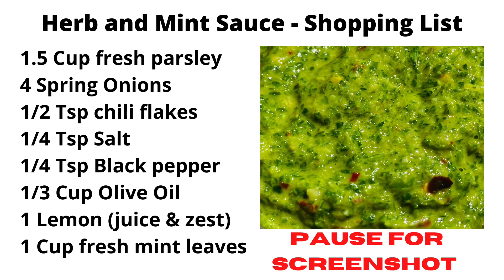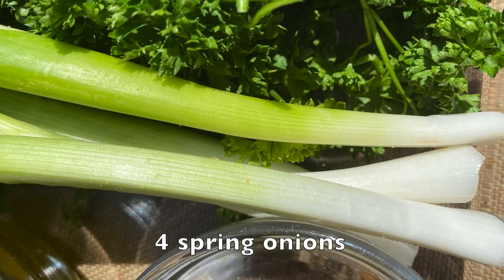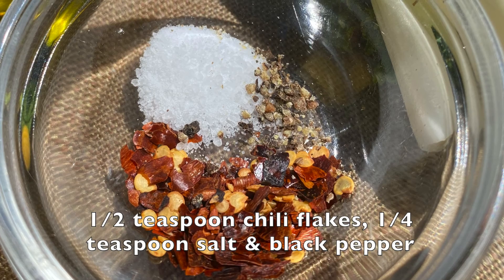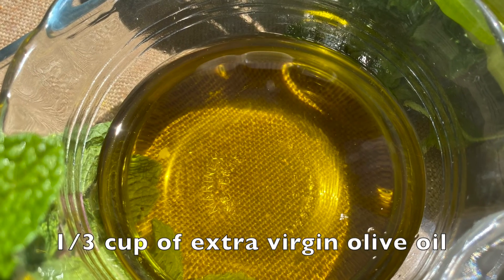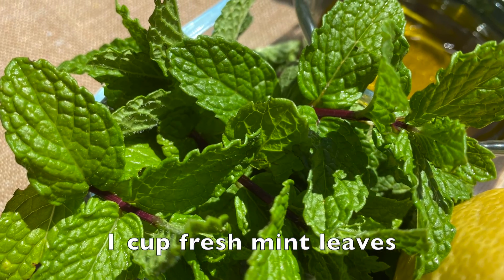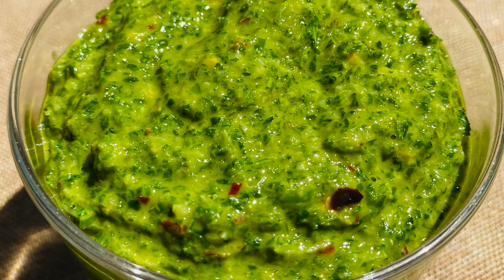While the meat is cooking inside the Weber, I'm quickly going to prepare a fresh, vibrant herb and mint sauce. Absolutely unforgettable — it really lifts the flavor of our lovely lamb. We will use one and a half cups of fresh parsley, four spring onions, half a teaspoon of chili flakes, a quarter teaspoon of salt and a quarter teaspoon of black pepper, a third cup of extra virgin olive oil, the zest and juice of a lemon, as well as a cup of fresh mint leaves. We will put all of this inside a blender and blend it until it becomes a nice green fresh sauce.